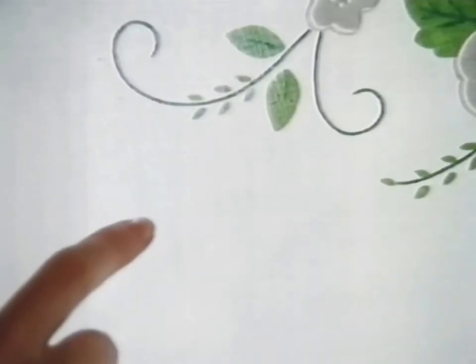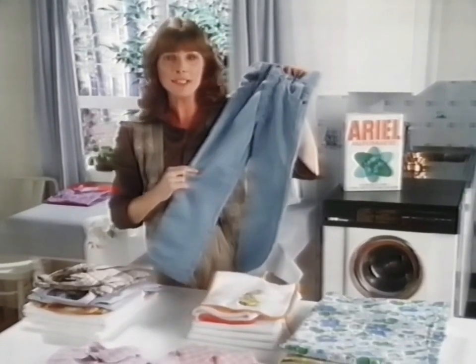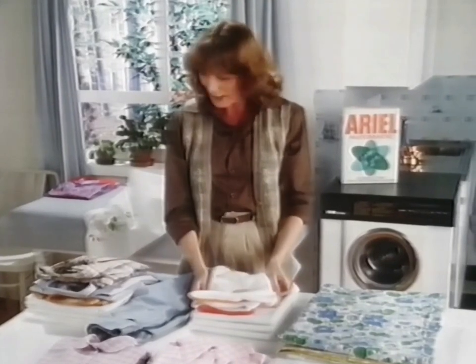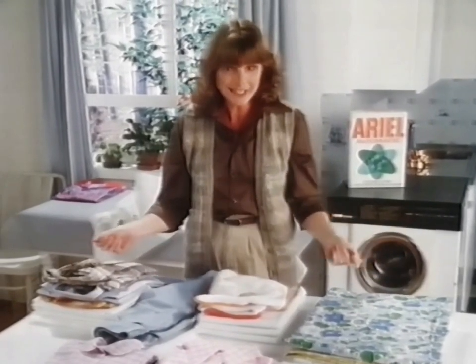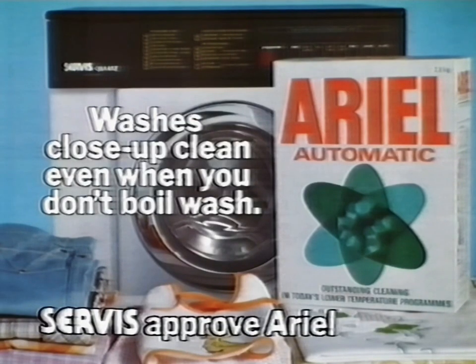Gracious, those marks have disappeared. Look. The knees of Peter's jeans. Even Bobby's messy bib. All the things I can't boil are so much cleaner. With Aerial Automatic, you can wash close-up clean even when you don't boil wash.